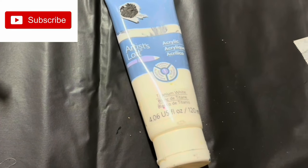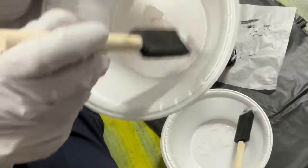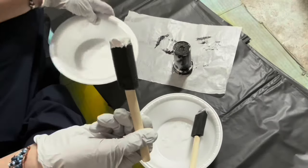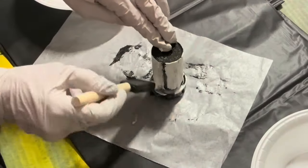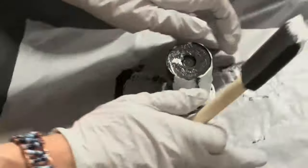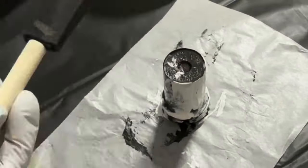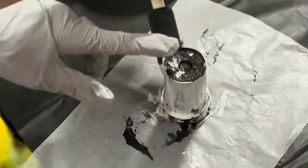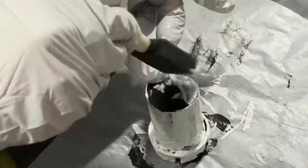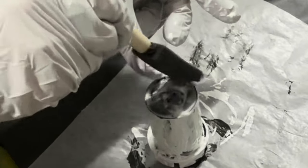I am going to take this white acrylic paint and put a nice coating of white paint over the Elmer's glue. This is what's going to give the crackle paint finish that I'm looking for on our pill bottle ghost. I also make sure to paint the bottom, which is actually going to be the top of our ghost.